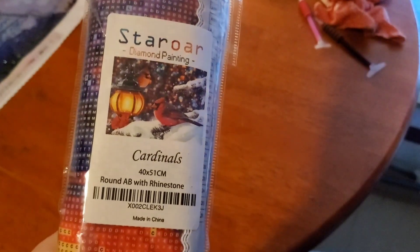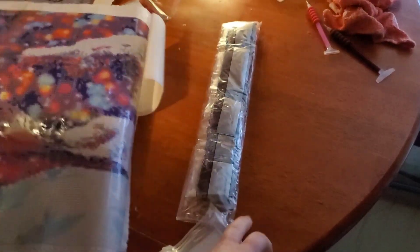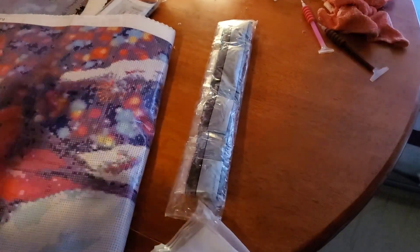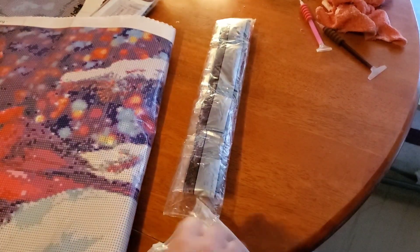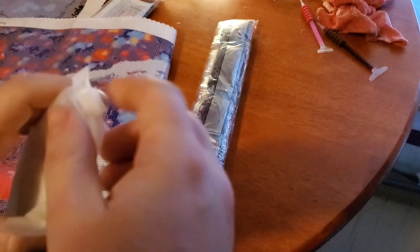Next is Cardinals. I'm going to get more of the paper out. Toolkit — it looks like it's going to be the same thing.